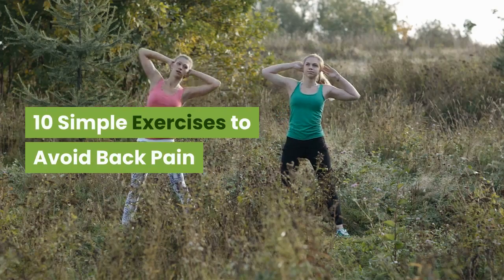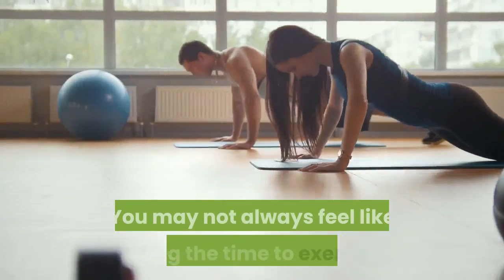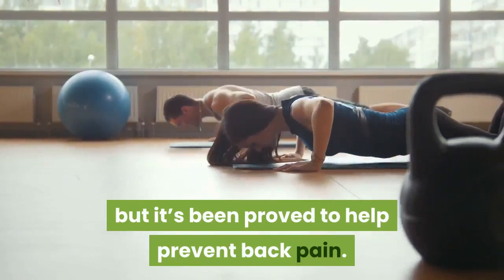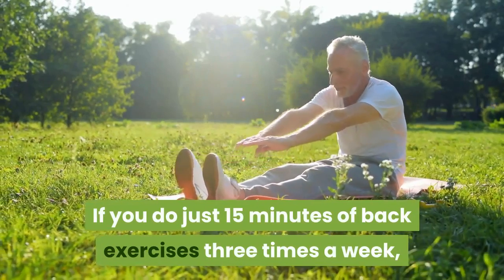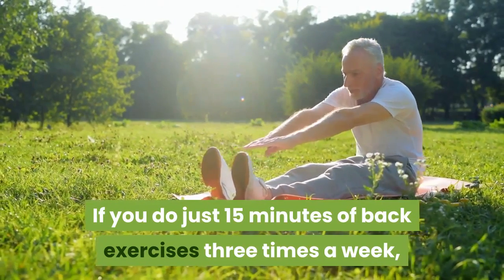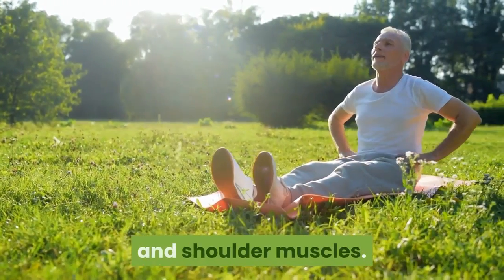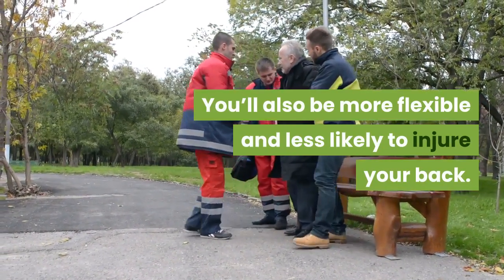10 simple exercises to avoid back pain. Make time to move — you may not always feel like taking the time to exercise, but it's been proved to help prevent back pain. If you do just 15 minutes of back exercises three times a week, you'll go a long way towards strengthening your back, neck, and shoulder muscles. You'll also be more flexible and less likely to injure your back.